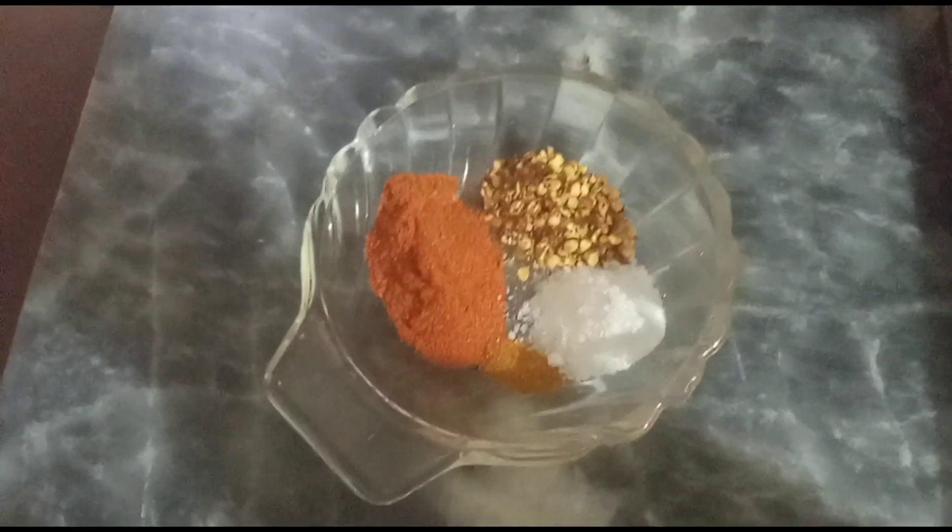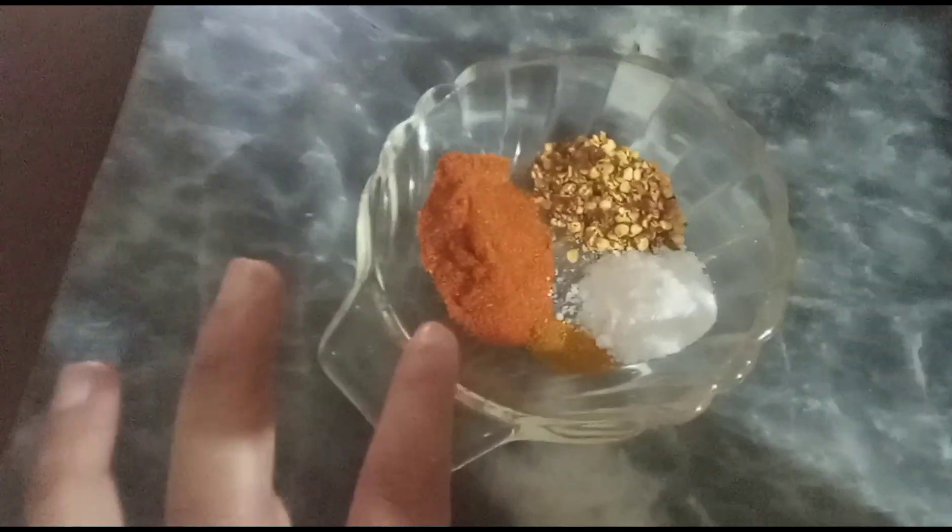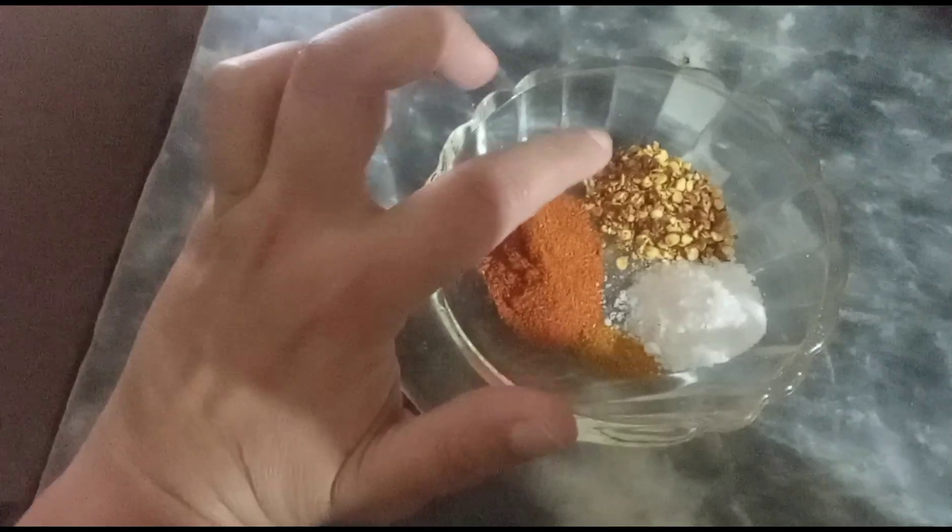Now I will add tomatoes and cook for 2-3 minutes. I have a spice mix with 1.5 tablespoon of lard mirch powder and 1.5 teaspoon of haldi. Now I will add 1 tablespoon of lard mirch and 1 tablespoon of lard mirch. Now I will add the spice in the sauce.